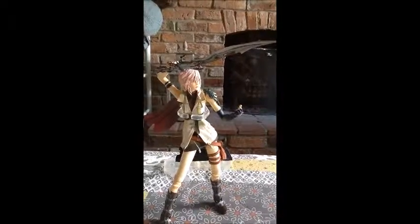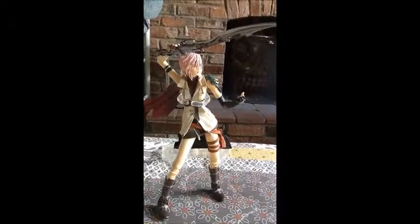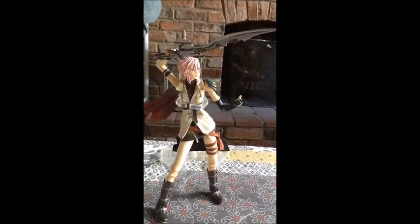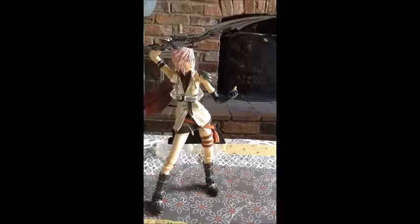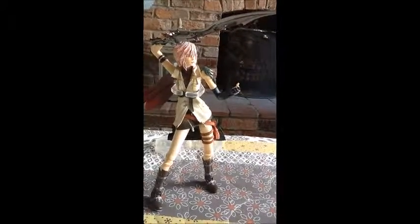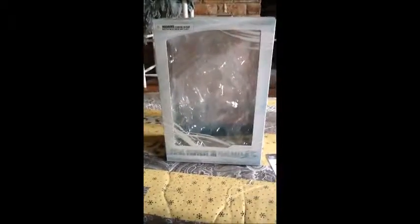Hey YouTube, this is RobbleNats1 here and welcome to my very first toy review. This is Final Fantasy 13 Lightning by the Play Arts. Let's get started. This is the box that my Lightning figure came in — Final Fantasy 13 Play Arts action figure.